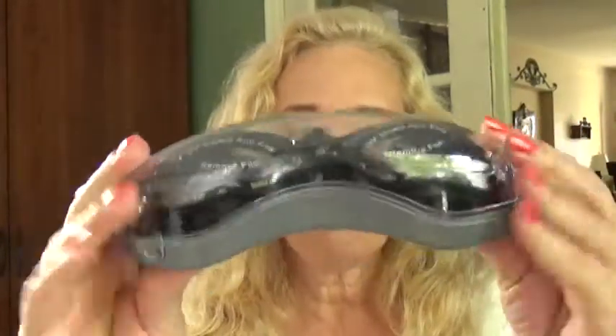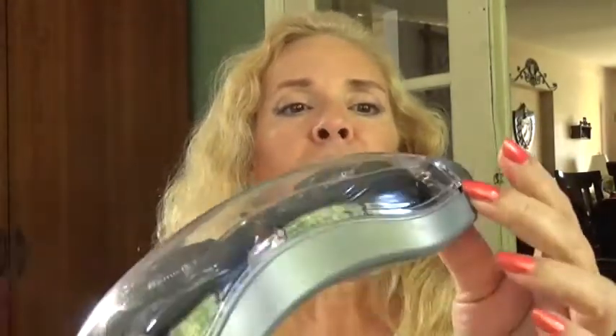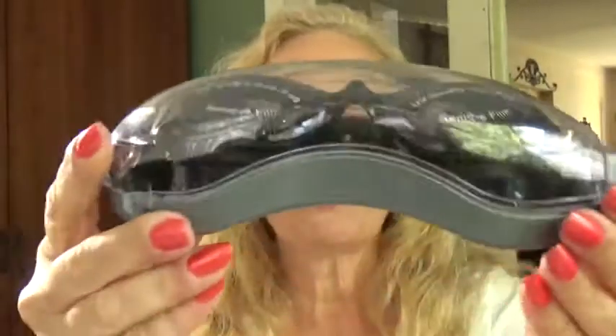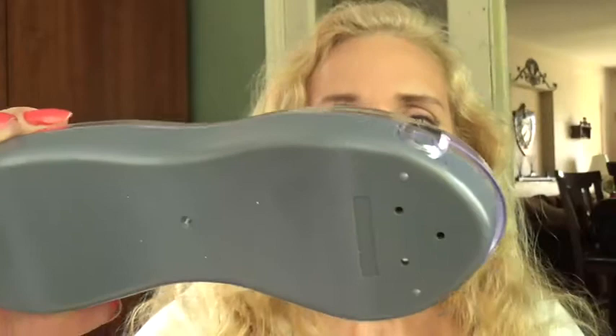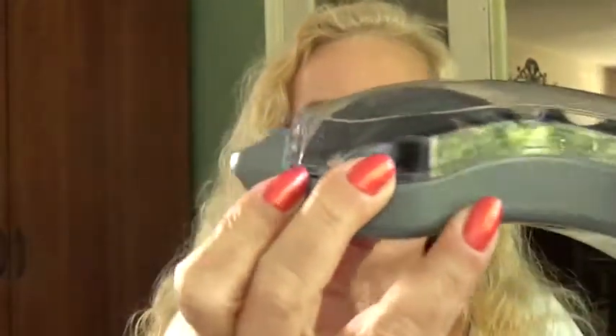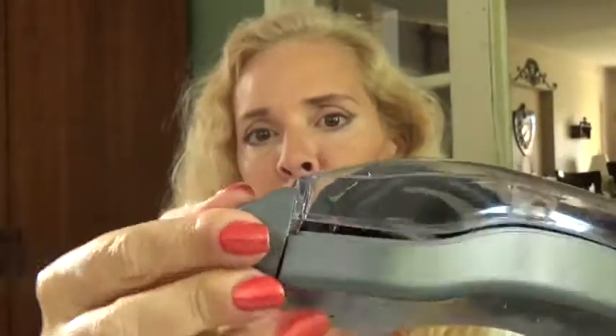I'm going to be posting pictures of these goggles in use, but in the meantime, look — this case is superb. You are not going to scratch or damage your goggles in any way. It works by screwing this around so that you can open it, and then you take out your goggles. Isn't that something?